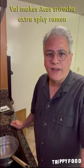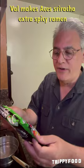Hey boys and girls, it's Uncle Val, your trippy pal, and today we're going to do something a little bit spicy. So these are Ace's brand noodles — sriracha ramen noodles from Hoi Fung, the people who do the sriracha that you're familiar with. These are supposedly extra spicy.